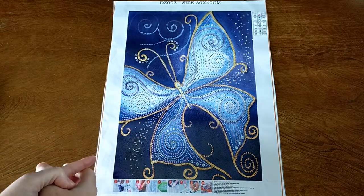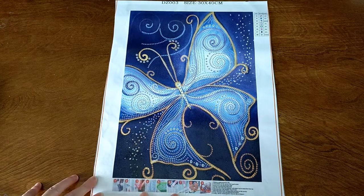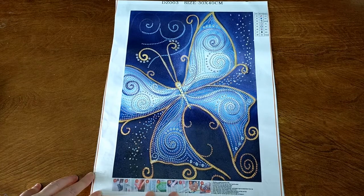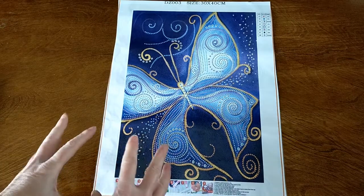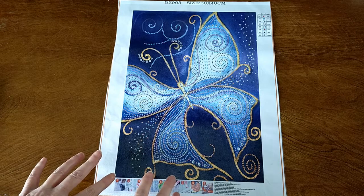Hello and welcome. This is Dee from Crystal Crafts with Dee. My next project I will be working on is this super duper gorgeous special drill butterfly. This one is from GBFKE. As soon as I saw it on their website I was like, wow, I've got to have this one because it is going to turn out awesome.